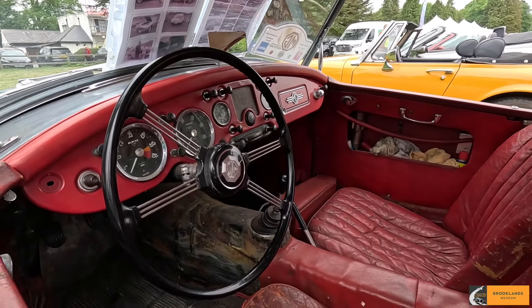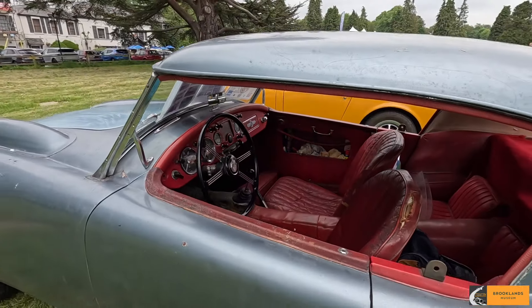Hi, what's your name? Hi, I'm Chris. Hi Chris. And what is this MG? So it is an MGA.